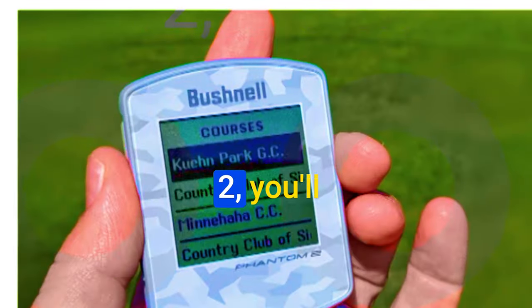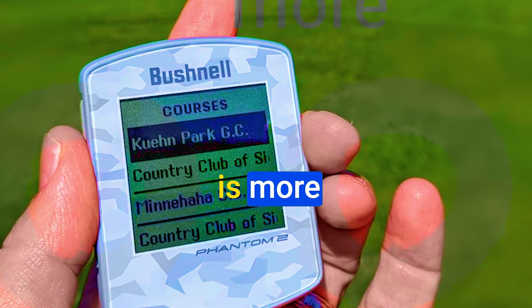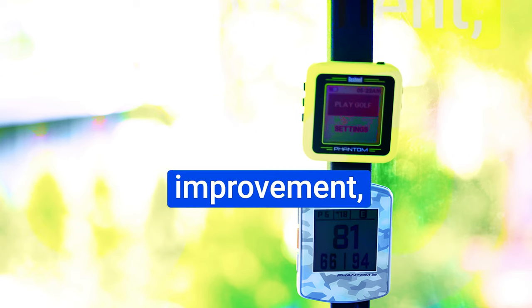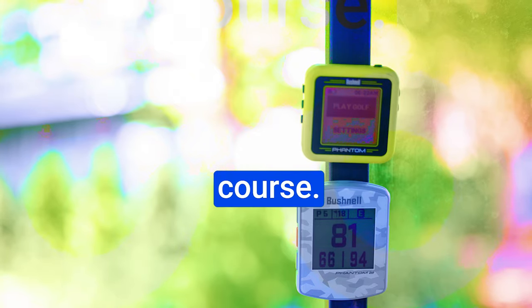When you first lay your hands on the Phantom 2, you'll notice that it's slightly larger than its predecessor and the screen is more expansive. This is a great improvement, as it allows for quicker access to essential information on the course.